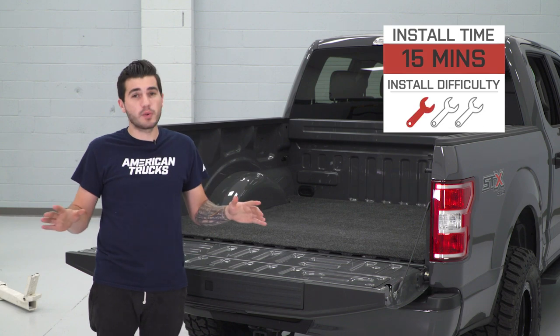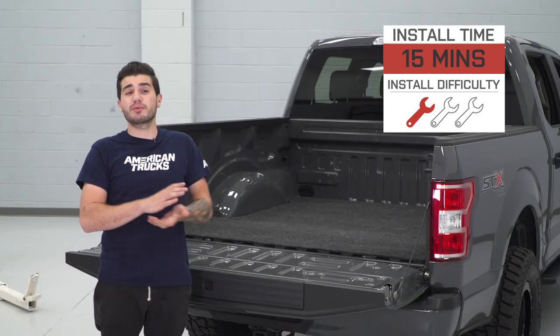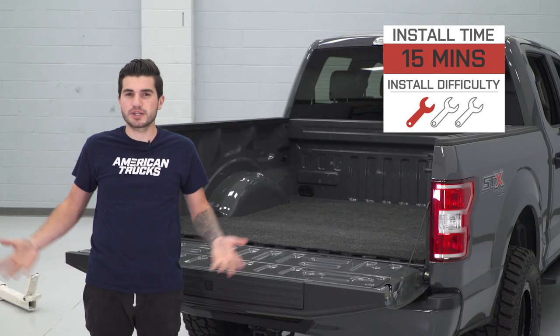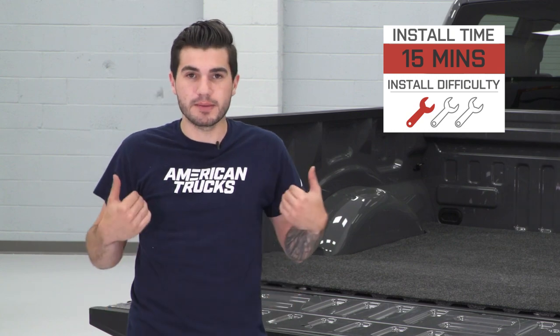The installation is very, very simple — one out of three wrenches on our difficulty meter. It took less than 15 minutes to install. You don't need any hand tools; the only thing I would recommend having is a soap and water mixture in a squirt bottle and a rag, or some alcohol wipes, which I'll be using myself.